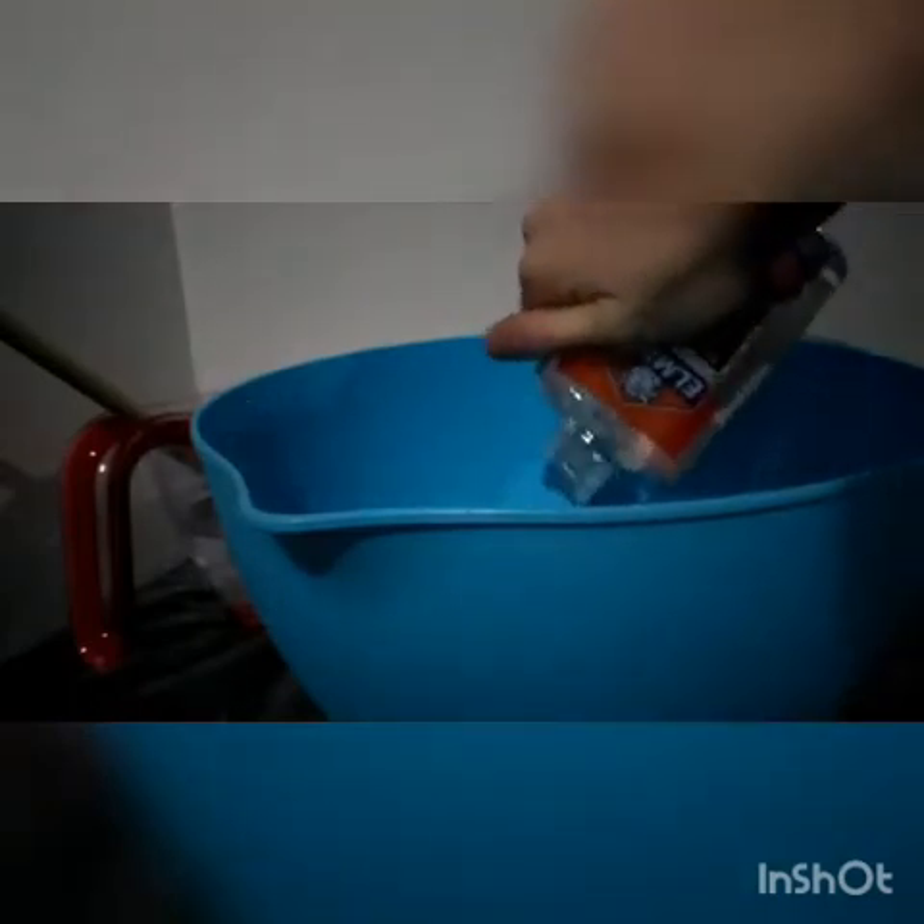Excuse the noise outside — oh my god, it's so annoying. Okay, now I am going to grab the glitter. As you can see, that's how much glue I have there, and it just pours right on.